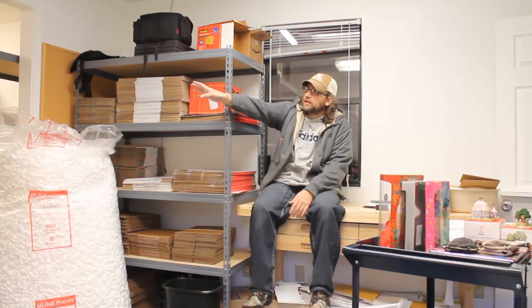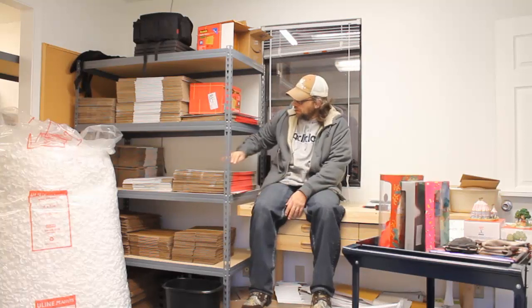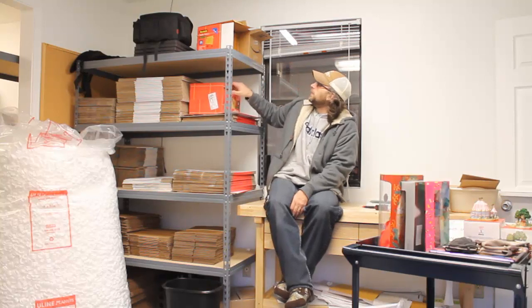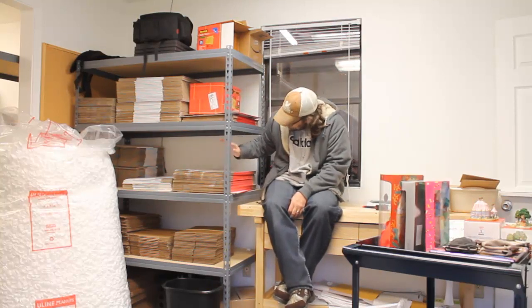We've got all the supplies that you're going to need right here in one convenient location — that's important. You don't want to be going running all over your shop or your house looking for supplies; you want it all in one spot. Our warehouse area where we store all the stuff we've got listed on eBay is right over here in a room to our right, and then this is where we just do our packaging. We've got a good organizational system — all of our boxes, bubble mailers, peanuts, all that kind of stuff right here easy to get at.